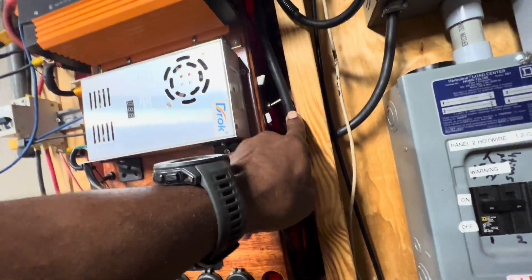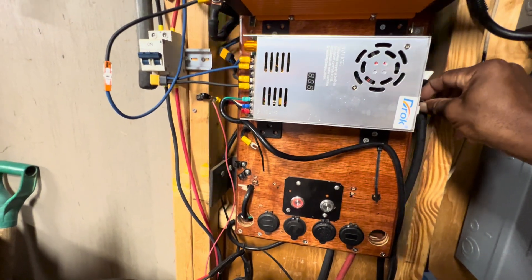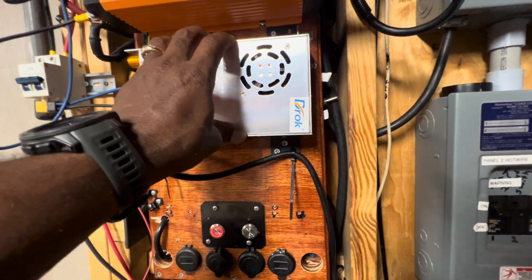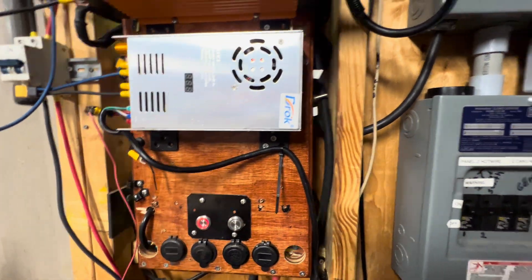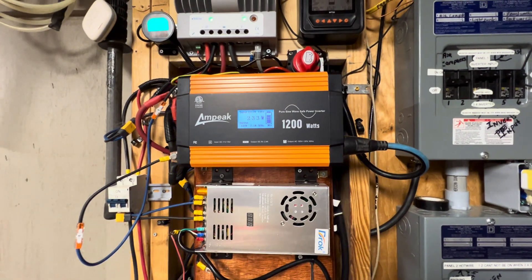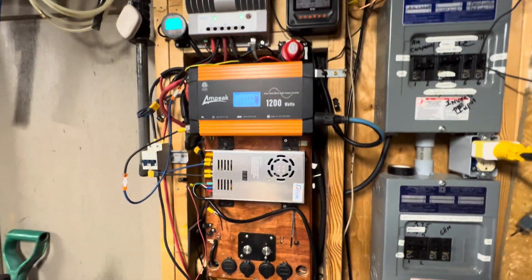This switch here turns that on and off. I had two inverters on here — one here and one there — because I'm a firm believer in having a backup on the backup. The whole purpose of that is if this one went out I can just move my plug and plug it into the bottom one. Let me turn these lights off. So that was that.